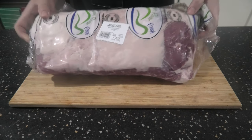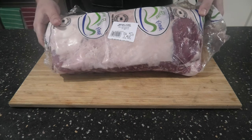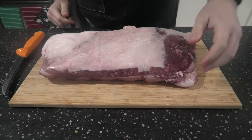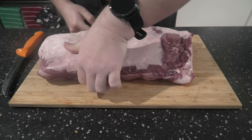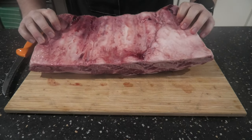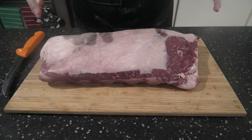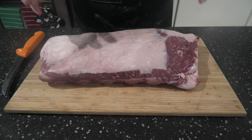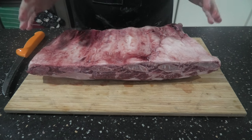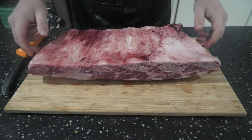I've chosen to do some beef plate ribs from the lovely region of Margaret River in Western Australia. Let's open these bad boys up and have a look. They look pretty good — nice and meaty, not too much fat. I'm going to take a bit of this excess fat and silver skin off the top because I want the bark to adhere and penetrate as much as possible. I'm not going to take the membrane off, but I'm not going to eat it — it's going to hold everything together and we'll peel it off after it's cooked.